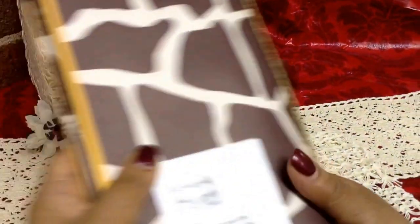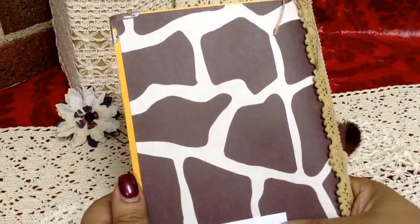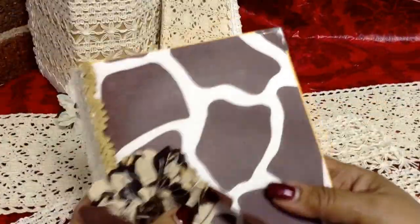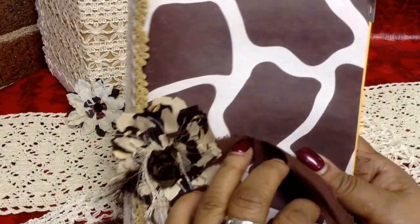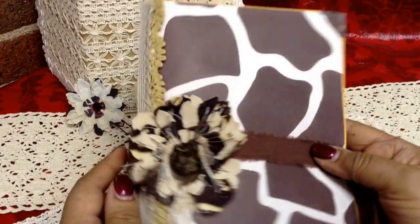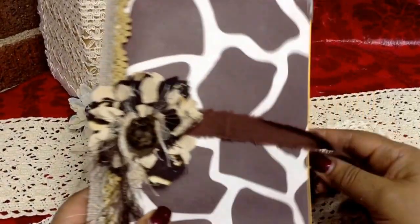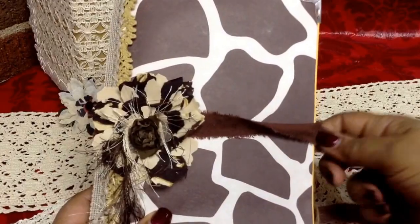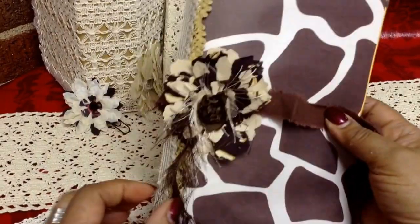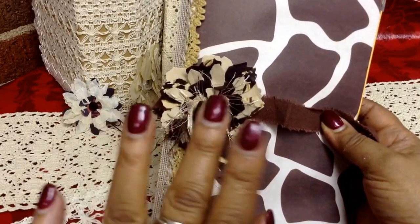So there you have it — it is my giraffe-themed junk journal. I hope everybody has a great weekend. Happy holidays to everybody that's celebrating this time of year — just blessings to you. I hope all of us crafters get all of our little projects done before the weekend is over. Anyway, thanks so much. Hope everybody has a great evening and I'm sure I'll see you soon. Bye.